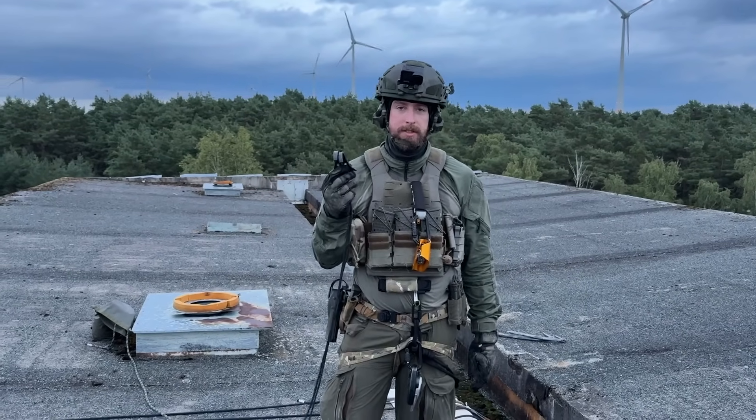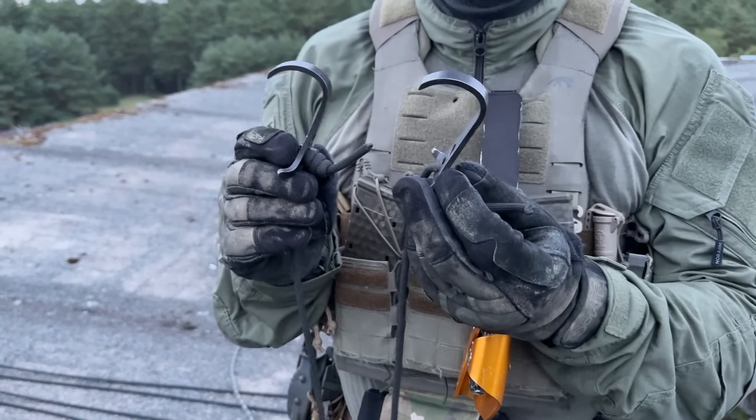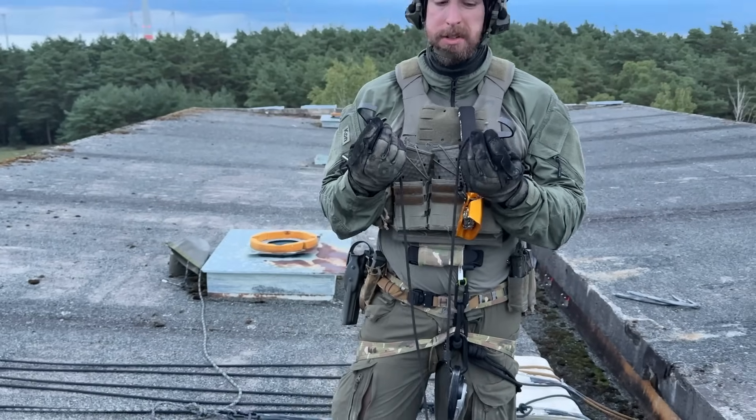We are now on a flat roof and we will do an emergency rappel with these skyhooks. This is not recommended. The skyhooks are not strong — they are made for body weight, but they can hold probably 200 kilos each.